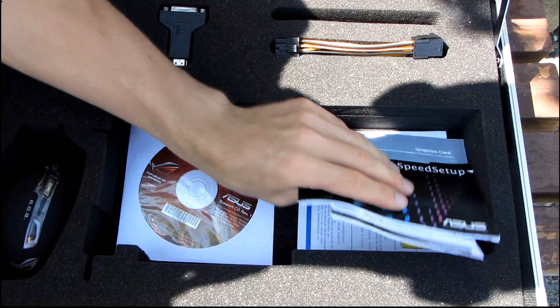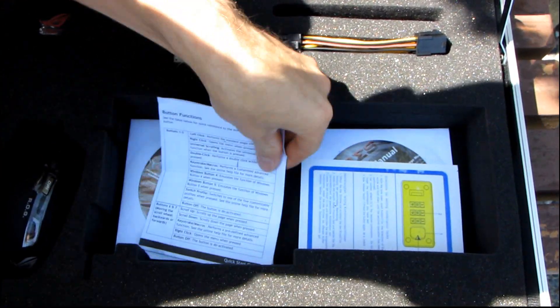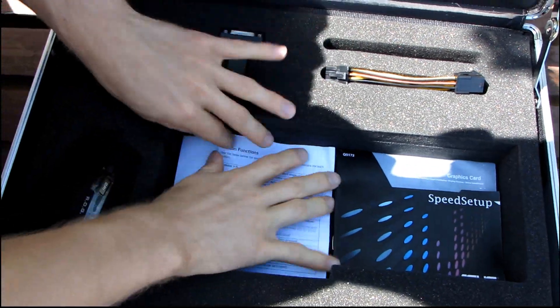Don't use that included driver — download the latest drivers. If you're not downloading the latest drivers for a card like this, you should probably be smacked, because that's just how it works.